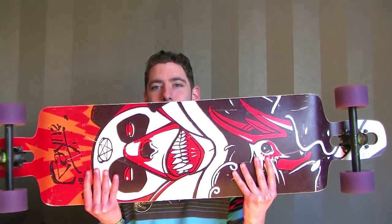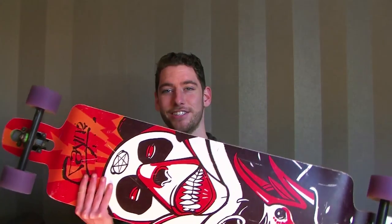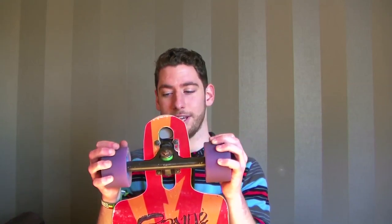First of all, my longboard. Everybody knows it's a Demon Seed — everybody knows they did their fair share in long distance trips. It's a stable board, what else can I say — it's already proven itself. So I think it's a safe choice. I took Caliber trucks — they are very sturdy, very responsive, more for free riding I guess, but I think they are great.